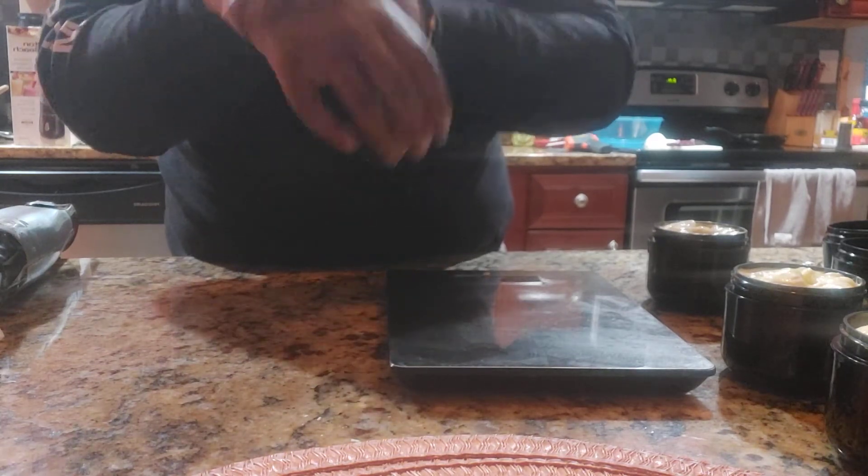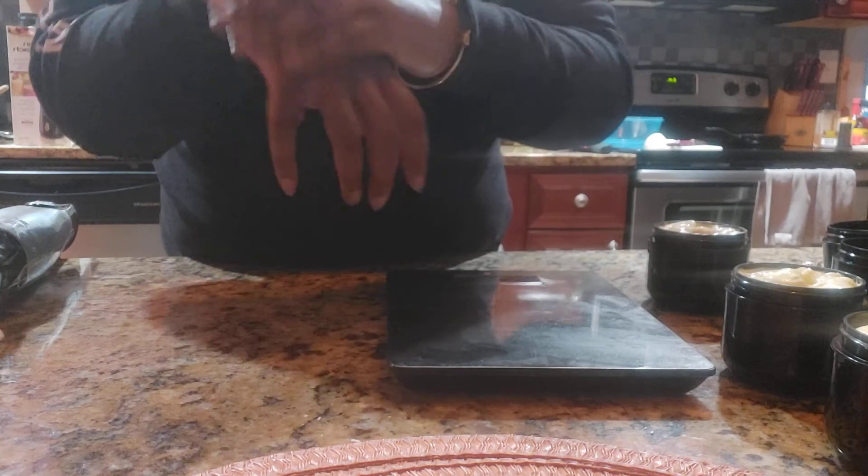It has a silky feeling to it, like a corn-silk feeling, versus really oily. When I make my body butter I do put cornstarch in it so it absorbs into your skin really quickly.